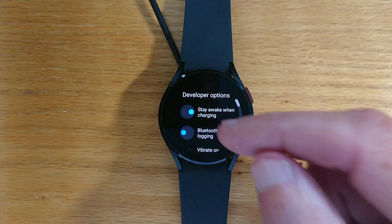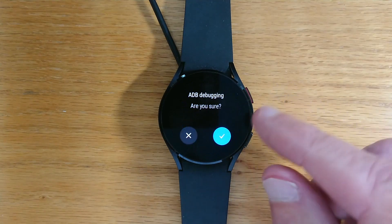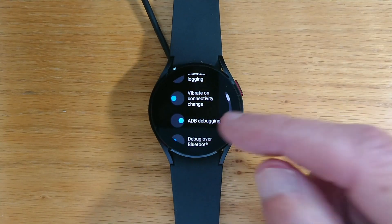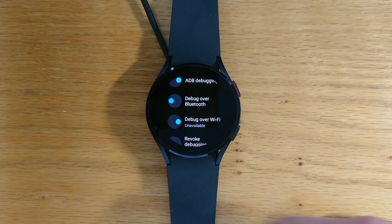So let's go into Developer Options and turn on ADB Debugging. And we need to make sure that debug over Wi-Fi is also turned on, and it is.